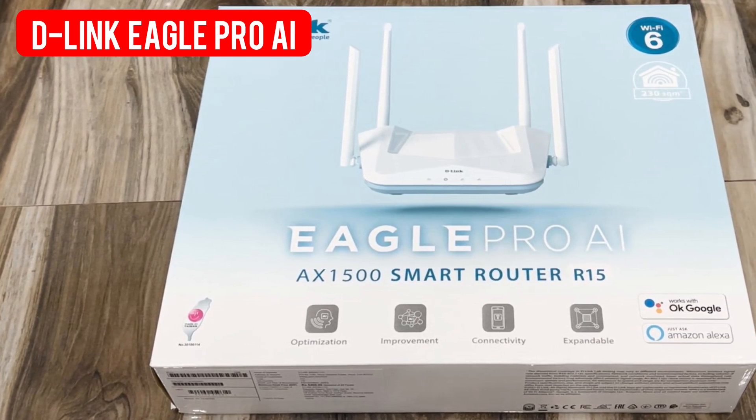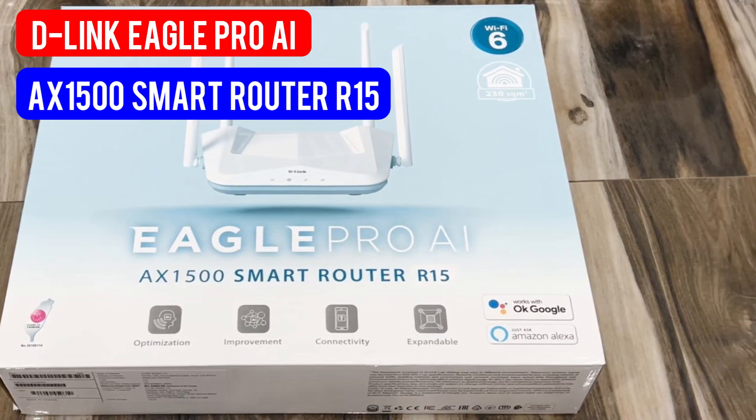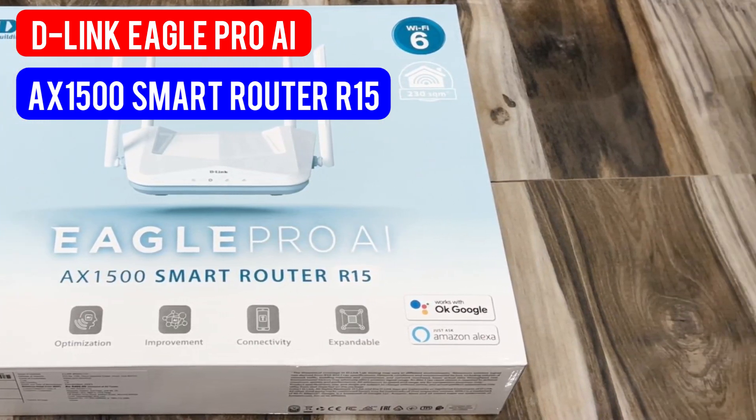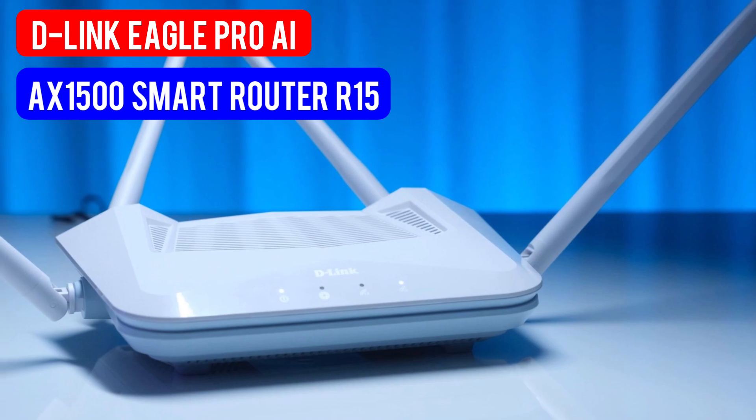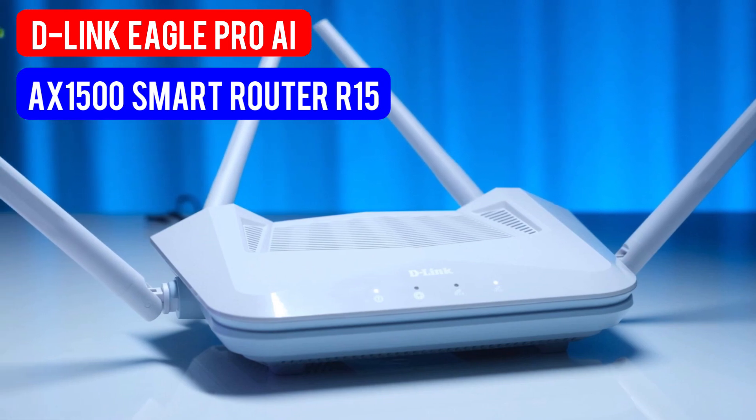Hey guys, welcome back. In this video we shall see a quick review of the D-Link Eagle Pro smart router, and I'll also show how to do a quick setup in extender mode.